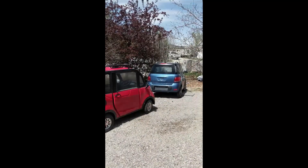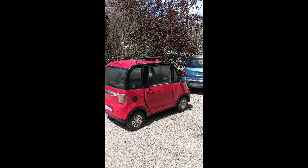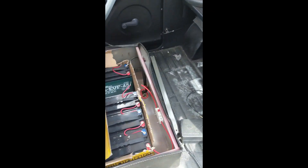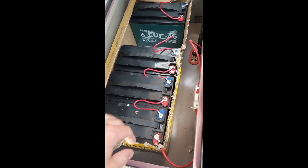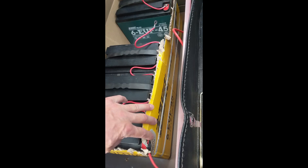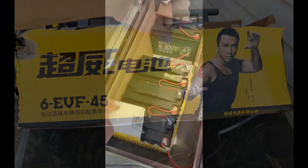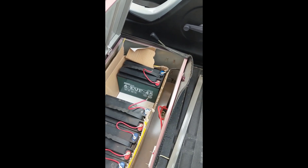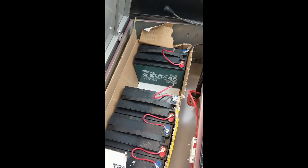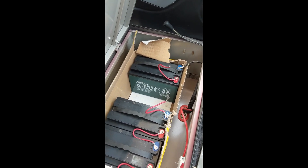The Changli and another unnamed car both got left plugged in and their batteries are both toast. Inside the Changli, underneath the seat, is where all the batteries are. It's pretty hilarious because they have the batteries in the box they came in — they don't even take them out of the box. They're strapped together and have a bar holding them in. They're 45 amp hour 12 volt batteries.